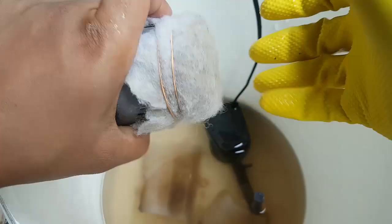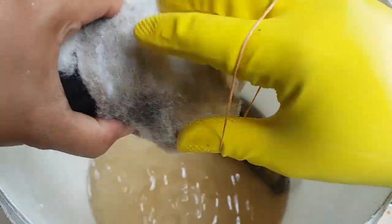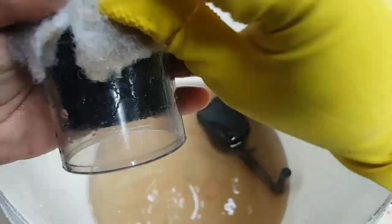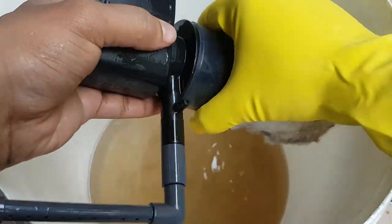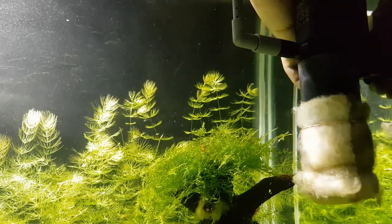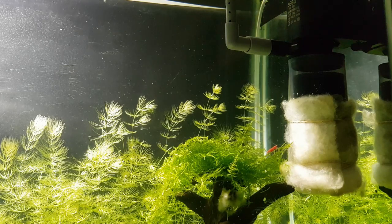We will reuse the rubber bands to hold the sponge in place. There is much better water flow now since the sponges are clean.